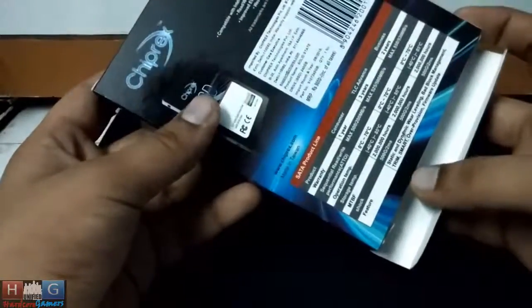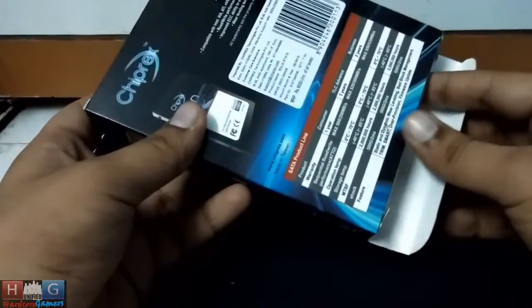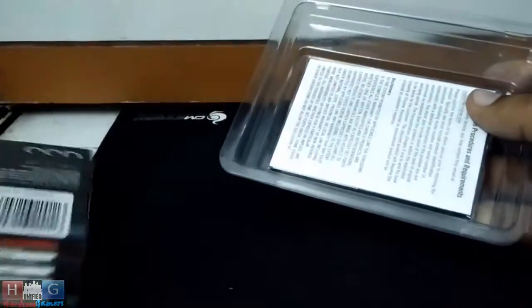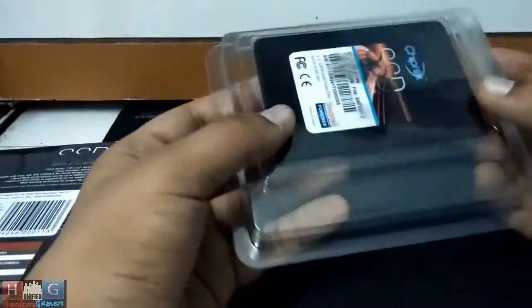The claimed read and write speed are around 500 Mbps, and in our benchmarks the SSD performed way better than that. So that's quite good.